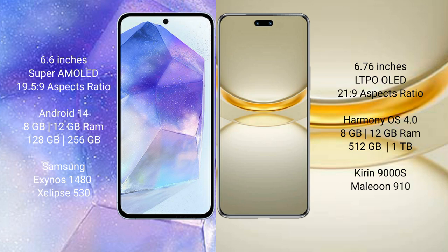Samsung Galaxy A55 comes with 8GB or 12GB RAM and 128GB or 256GB internal storage, powered by the Exynos 1480 processor with Xclipse 530 GPU. Huawei Nova 12 Ultra comes with 12GB RAM and 512GB or 1TB internal storage, powered by the Kirin 9000H processor with GPU 910.